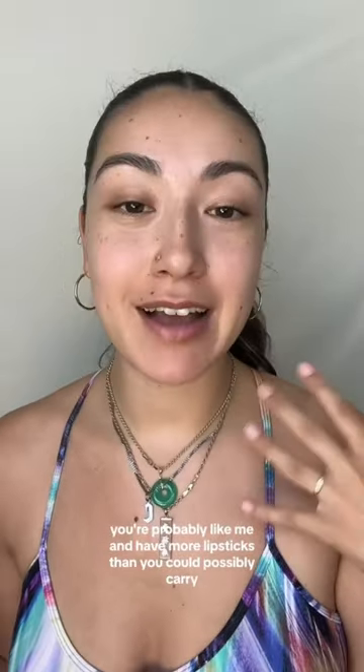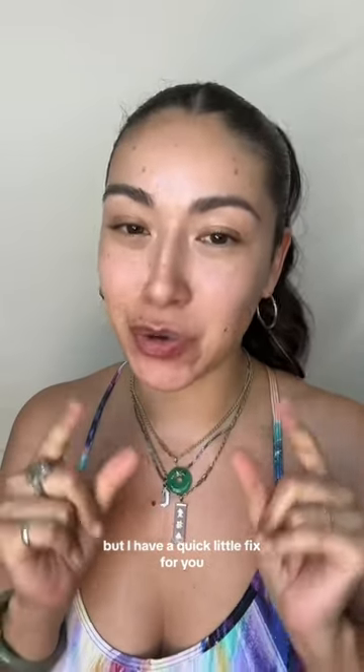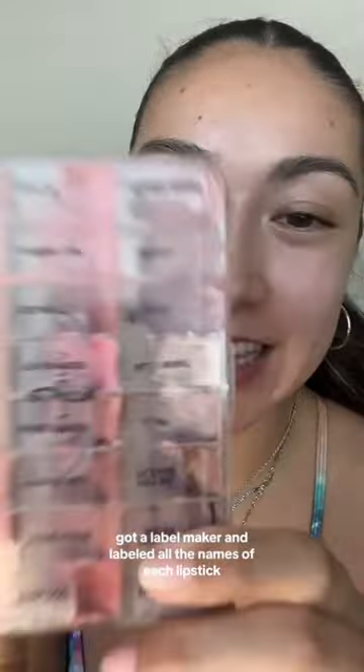You're probably like me and have more lipsticks than you could possibly carry, but I have a quick little fix for you. I de-potted all of my lipsticks into a ViewSet palette, and I took it a step further — got a label maker and labeled all the names of each lipstick, and I did that for every color range.